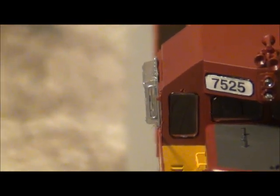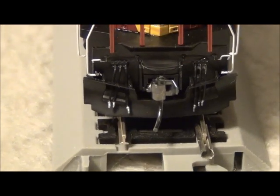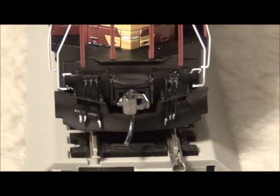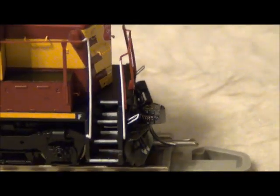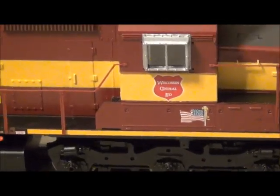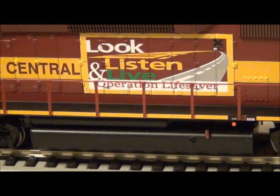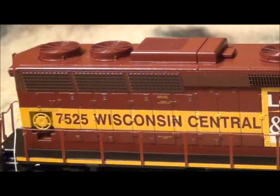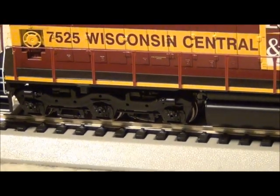It has an all-weather cab window, user installed, which I really enjoyed that detail, as well as MU cables, no air hoses, and coupler cut levers. I installed KD couplers on it, number fives. There's a better shot of the all-weather window. It's got the American flag decal below the cab, an Operation Lifesaver decal, and comes equipped with a pre-installed winterization hatch, engine number, and road name.